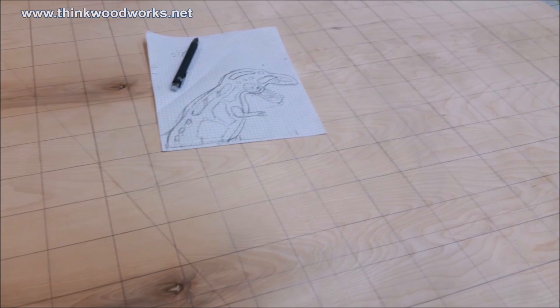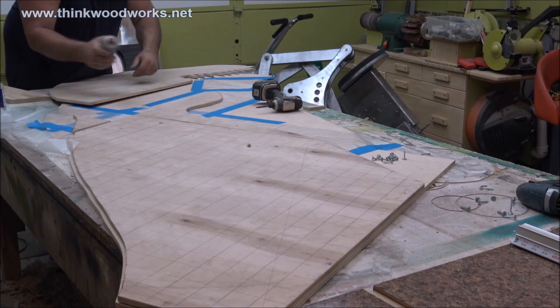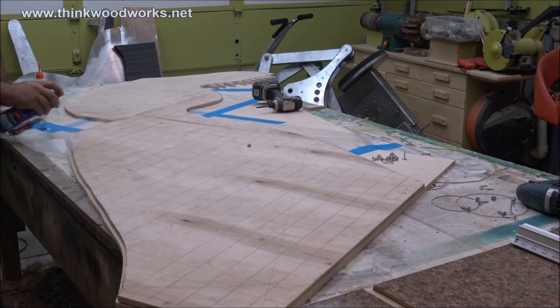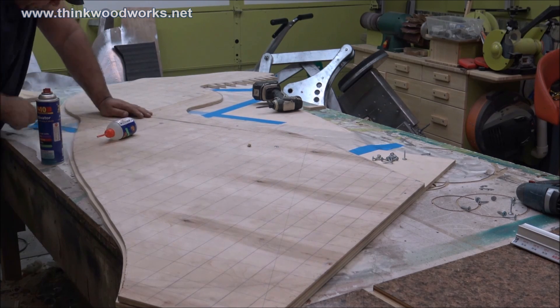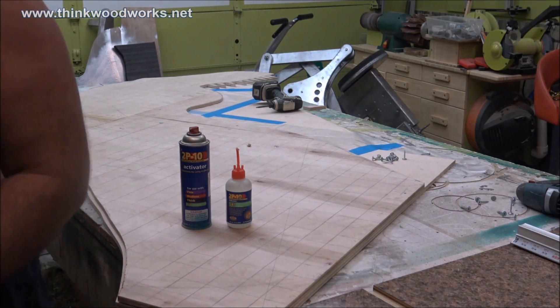To make the body, I drew a simple sketch out on a piece of graph paper and then I laid a graph out on a big piece of plywood, drew it out, and then cut it out with my jigsaw. Once I had that top template done, I glued it together with 2P10 CA gel and hardener — makes it go really fast and I don't have to sit around and wait for the glue to dry. And then I screw them together so every little cutout that I make will be cut on both pieces and it will save me a lot of work.